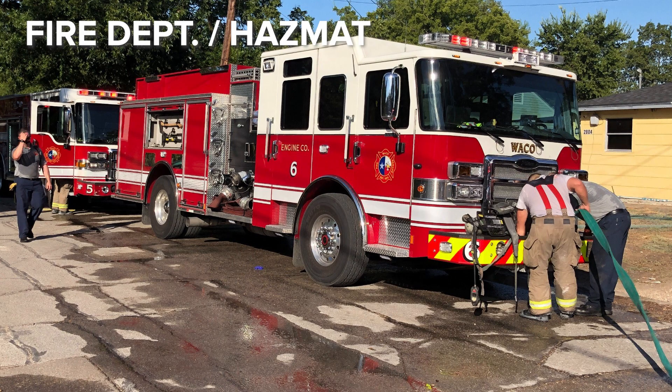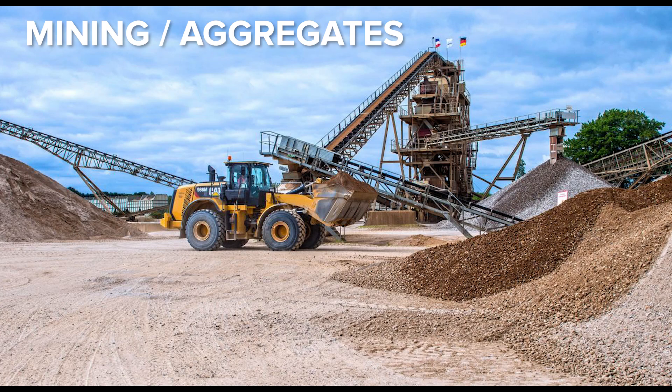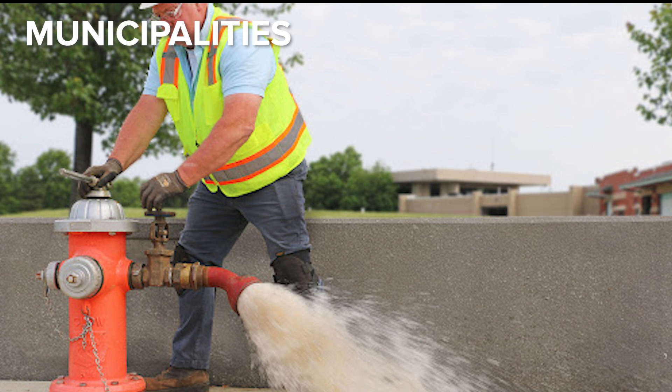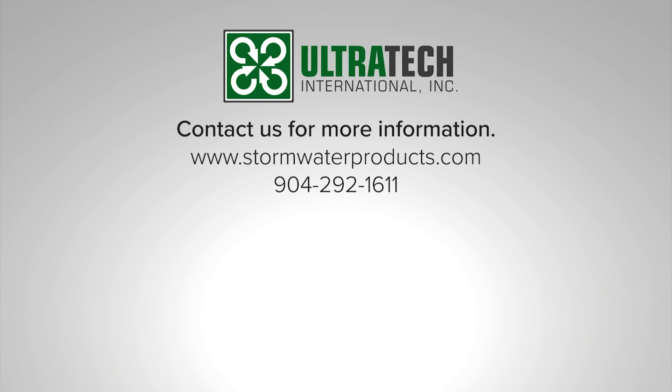For fire departments and hazmat teams, they can be used when flushing out fire hydrants. In the mining industry and aggregates, any erosion areas or containment and runoff areas near lakes, rivers, or other bodies of water. And also for municipalities charged with flushing fire hydrants and dealing with broken water mains in the street, where there tends to be a lot of washout from concrete, asphalt, and dirt in the area.